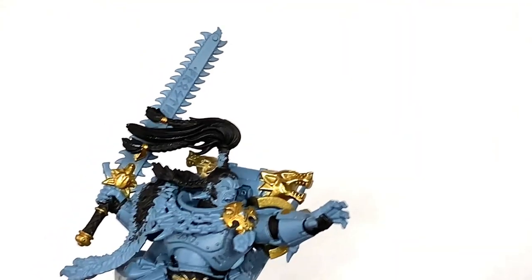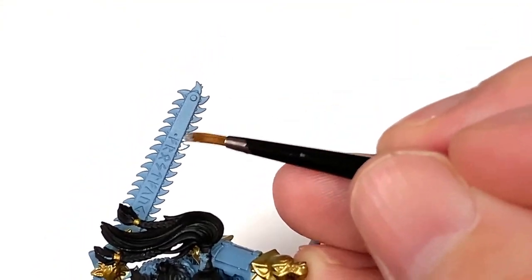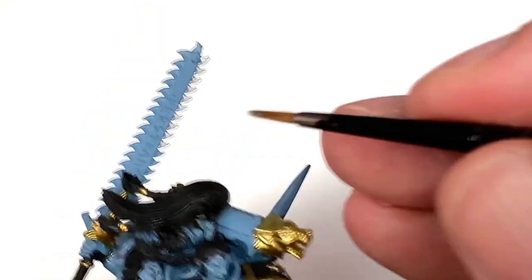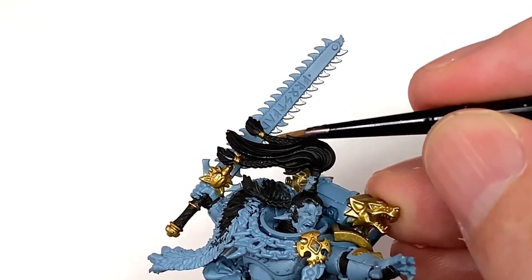With that done, we're going to use a little bit of Vallejo Modeler Chrome. I'm going to use this to do the chains and the teeth on Frostfang and any of the little silvery metallic bits that you want to paint onto it. I'm going to use the Modeler Chrome to paint up that.